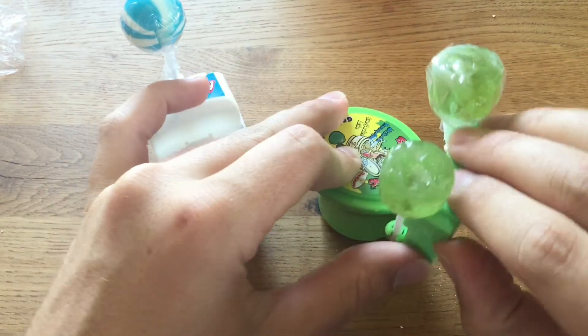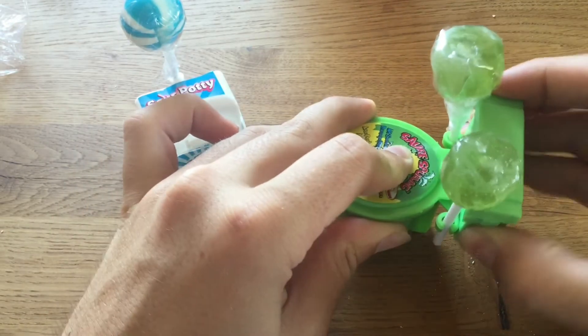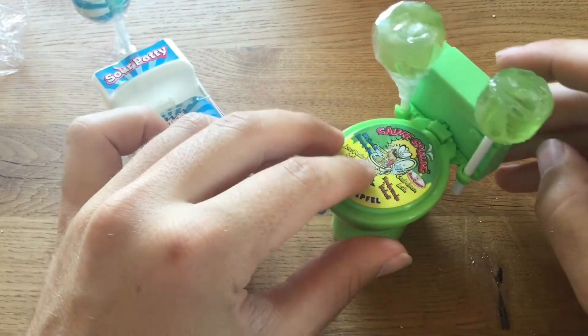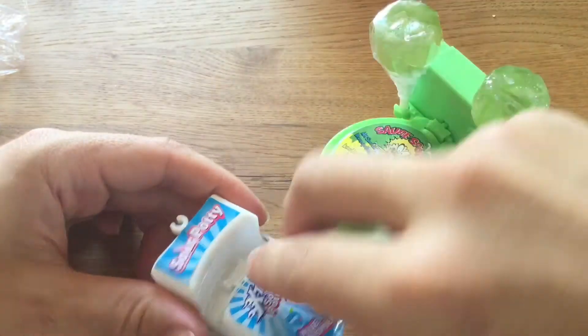Is there something inside? Inside here, in this? No, I don't think so. Okay, so let's get right here to the Sour Potty now.